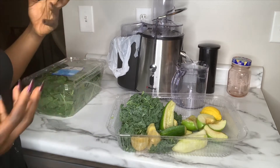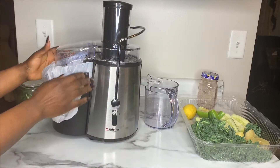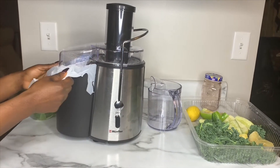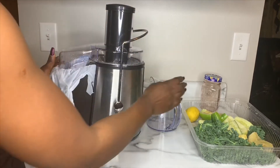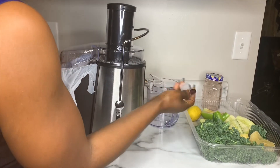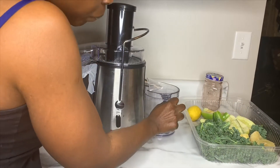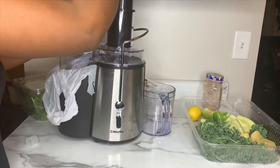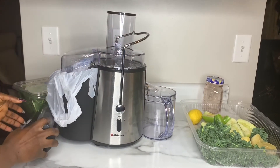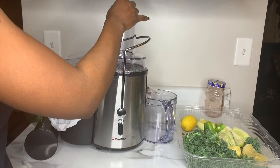Okay, come along. I'm going to use this juicer and I put a little bag here so I can collect all the leftover pulp. I'm going to take this top off and collect all my juice in this container. The first thing we're going to juice is the green apple — I'm going to start with the green apple first.